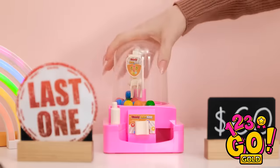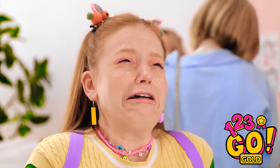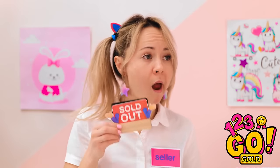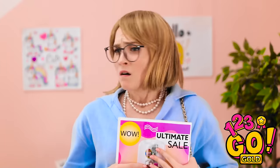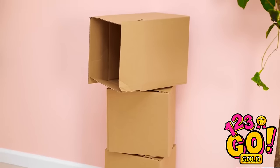Wait! This can't be happening! What's wrong? No! The toy! Looks like we're sold out. If you snooze, you lose. Better luck next time. No! You don't understand! I need it! I need to think of something. Maybe I can use that cardboard. I think I know what to do.